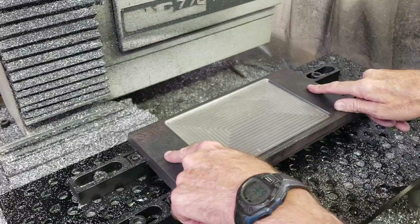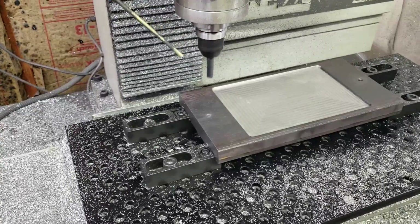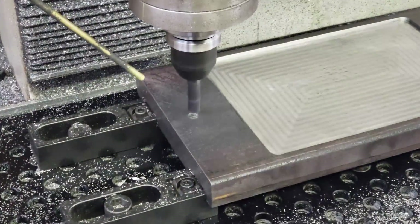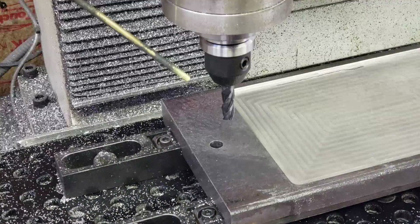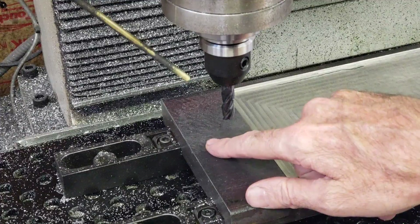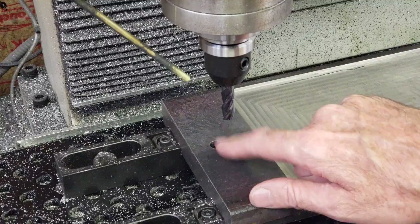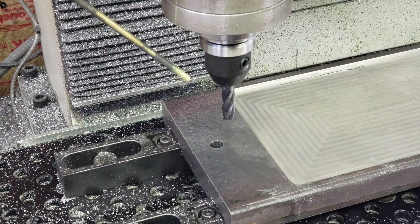Alright, now I'm going to go ahead and bore these holes out to the proper size. Well, apparently I have the wrong dimensions on this hole — for some reason I thought it was 3/8ths, but it has to be 5/8ths. So I've got to go change the drawing and re-bore these.